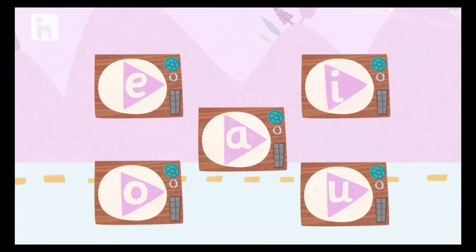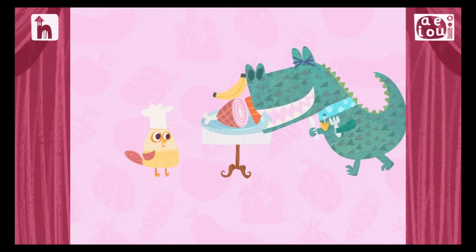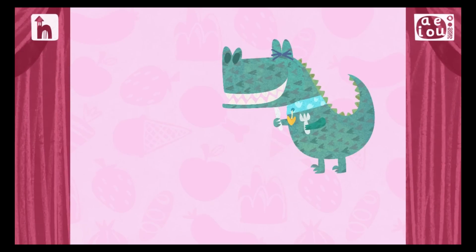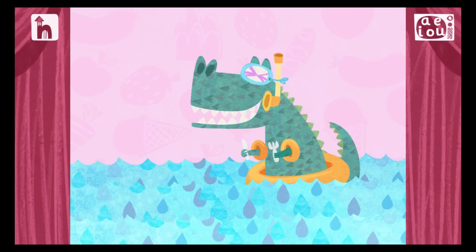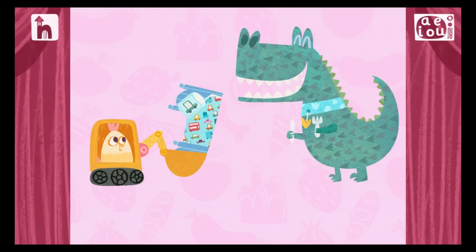Watch — touch a television to watch a short story. Hip Hop Hen fed Rex. Rex — Hen fed Rex a net. Mmm, yummy. Hen fed Rex a bet.